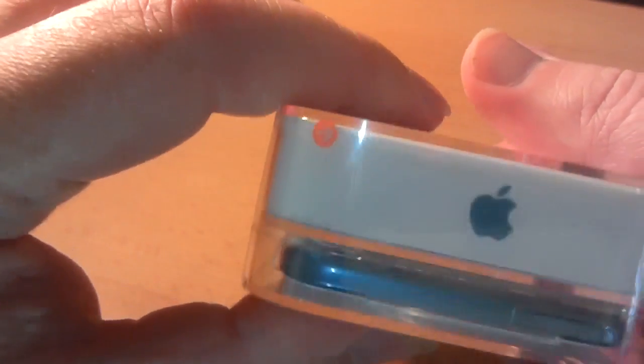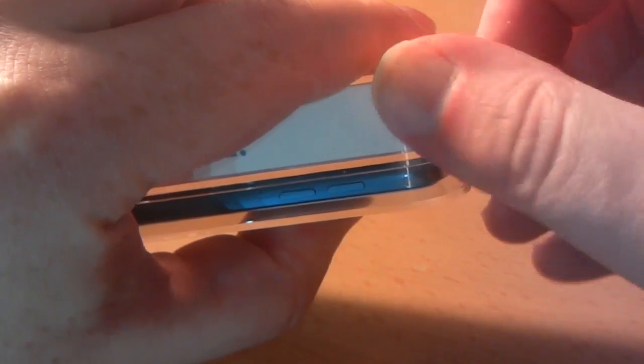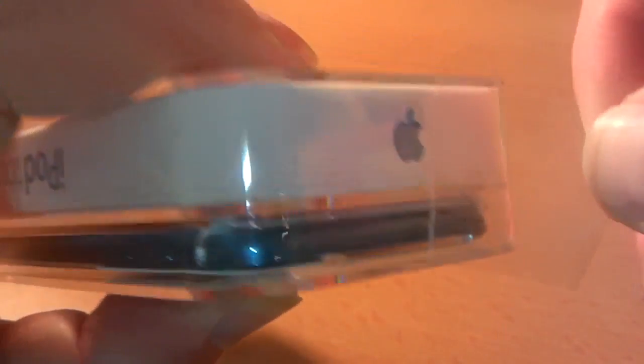So at the top there's a little red tab — I'm going to pull that and open the box. I'm very, very excited because I've been waiting 10 months for this. I'm only 10 months late and the new one's out soon, but I don't care because I love this one. It's something I've wanted for a long, long time, to do video blogging and stuff.